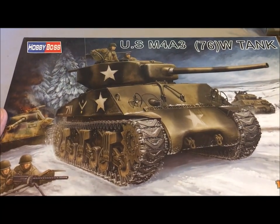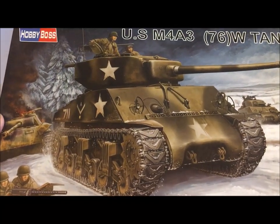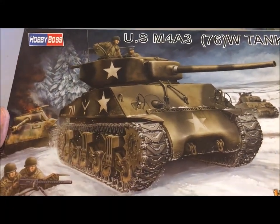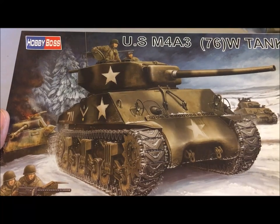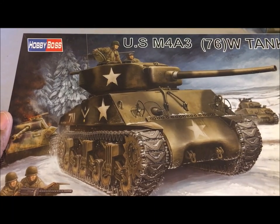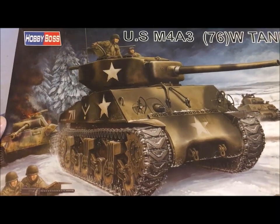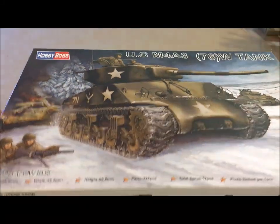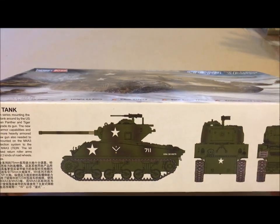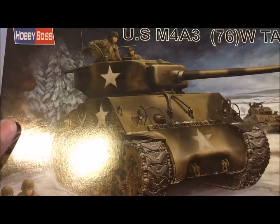$16 for a 1/48th scale tank. So what we're going to do today is take a look at what you get, the sprues and stuff. I do not think I've ever built a Hobby Boss 1/48. I know I've built Tamiya — like two or three of Tamiya's. I even think I've built an old Bandai. But I never got the Hobby Boss because by then I had my fill of Shermans. I didn't want to pay $30 just for another Sherman.